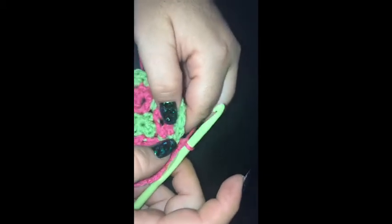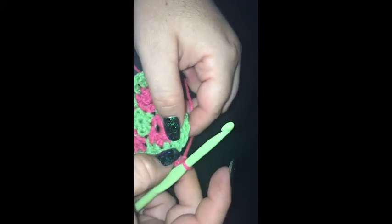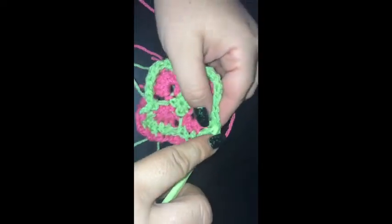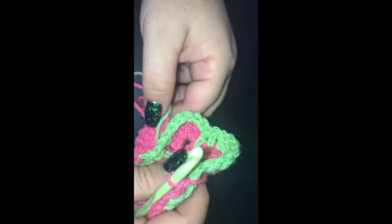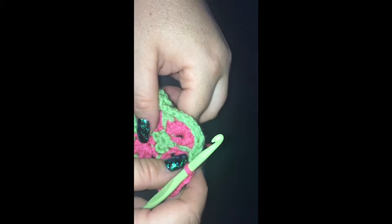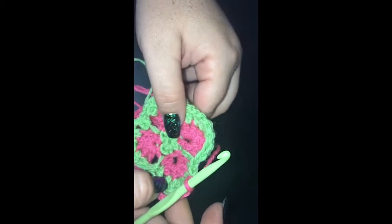I'm going to guide this along to the next corner. We've done our five. I'm going to skip the long double crochet and the next one. Go into the third with a single crochet. Chain three. Skip a double crochet. Single crochet in the next. Chain three. Skip. Single crochet in the next. We're going to follow that exact same pattern all the way back. I'm going to slip stitch into the top of the beginning chain three. I am going to continue working in pink for round six.